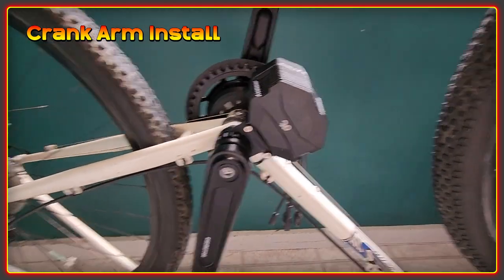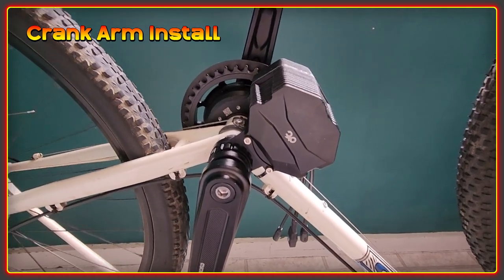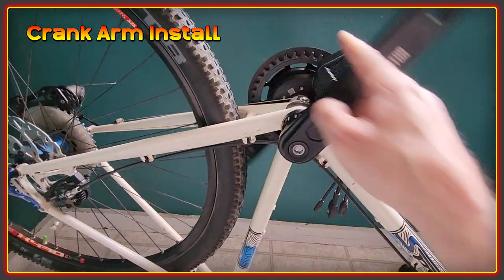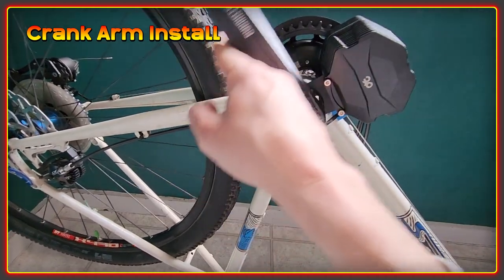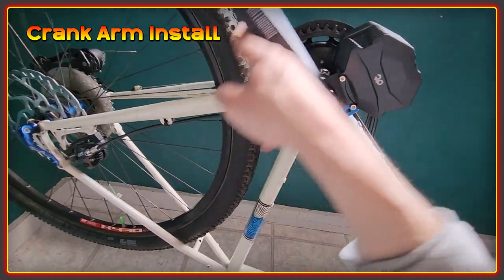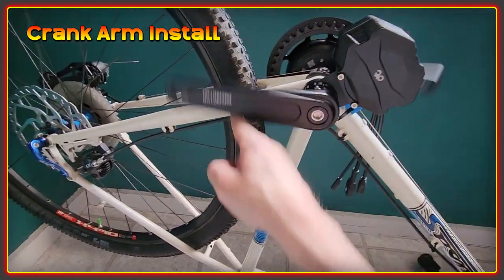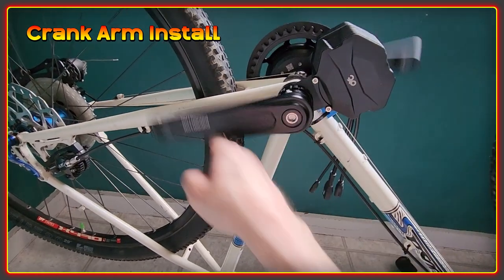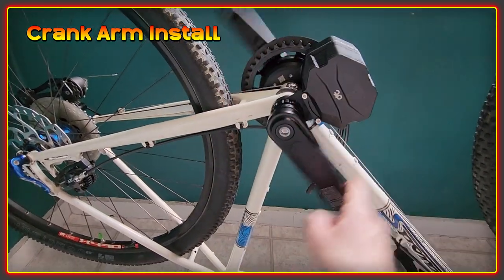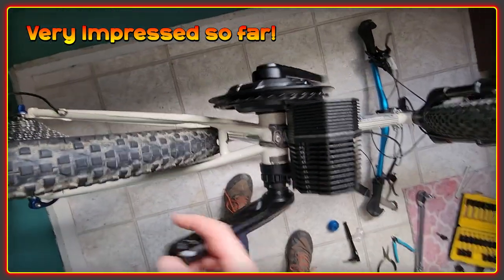So that's the cranks on. The spec calls for 22 foot pounds, which is 30 Newton meters, but what I found was that the effort required to put on the cranks is actually more than 30 Newton meters by quite a way. I'd say these are on with more like 50 Newton meters if I had to guess. They certainly feel on there and everything seems to be turning nice and smoothly. Overall it's a slightly different way of doing things, but I'm impressed with how easy this was to install.